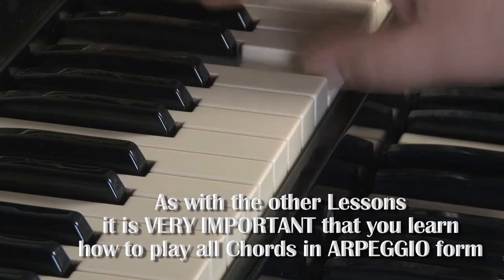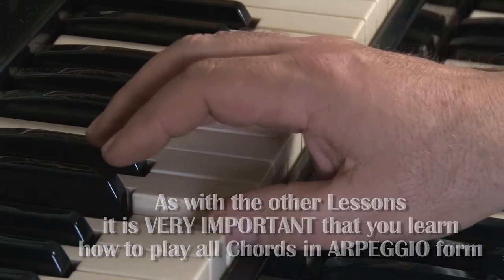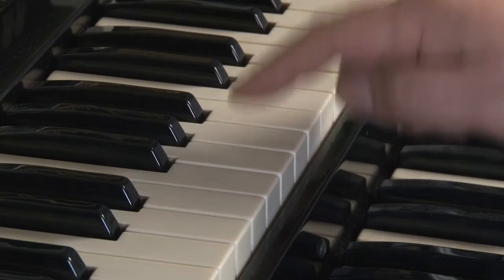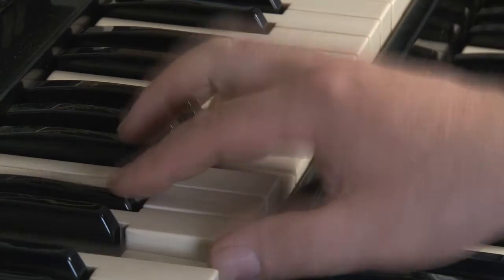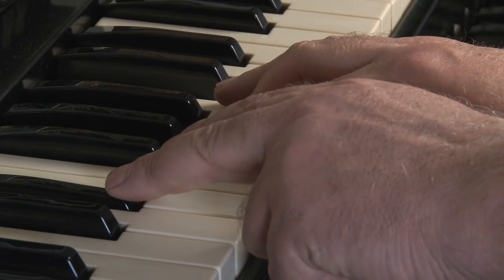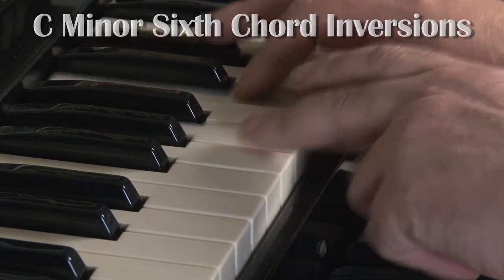Once you can play these chords, you must practice them in broken format, as detailed in the earlier lessons. Here I'm showing how to make a C minor sixth chord. In exactly the same way as making a C sixth chord, you add the sixth note of the major scale, but in this case you have a flattened third, so the chord becomes C minor sixth.